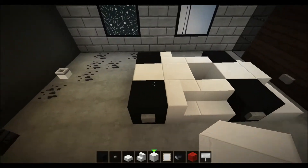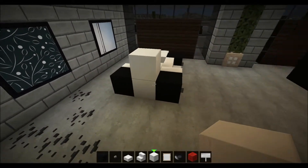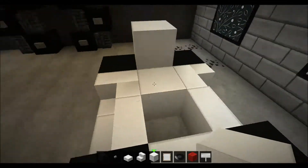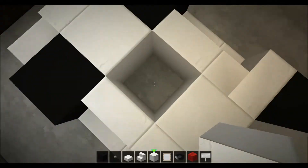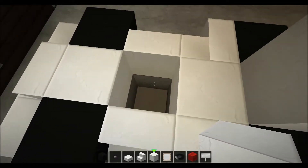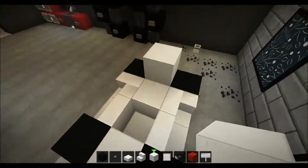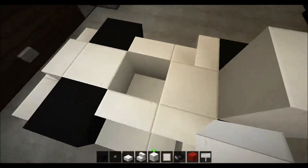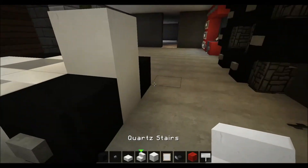Like that and on top of there, so it will look something like that — and here too. This is just a small thing I like to do so it doesn't look like it doesn't have a floor. I usually just delete the block underneath and place another quartz block under there, or whatever material you've chosen, just so it looks like it has some kind of floor in there.